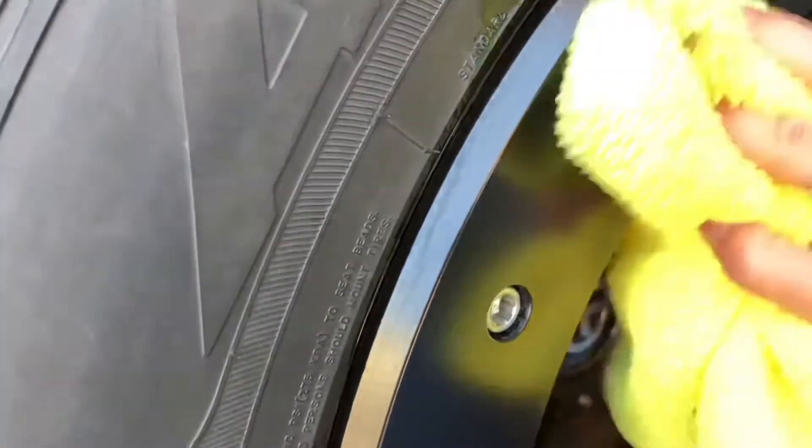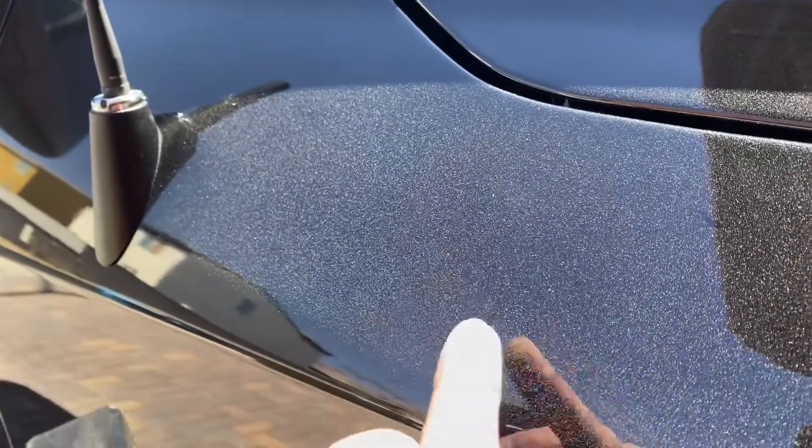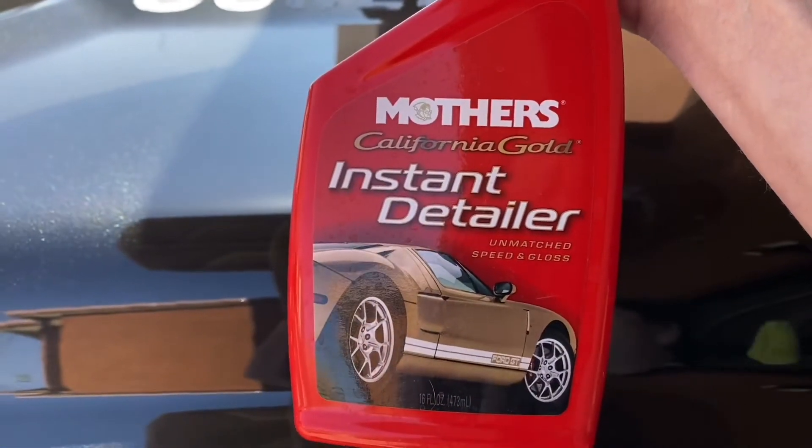You missed a spot right there! Perfect — look at the comparison: a bunch of dirt and dust, you can draw your name in it, and now it's done to perfection. Wow, that's sweet. The link will be in the description — go buy it!